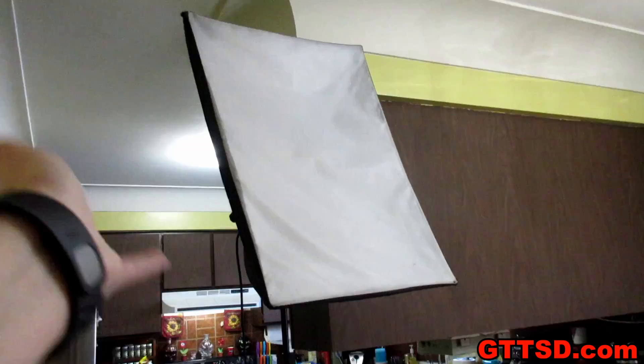Anyway, we've got the kitchen all set up in here. We've got the lights. We've got this awesome light — thank you again, Mike. Look, we're using it!